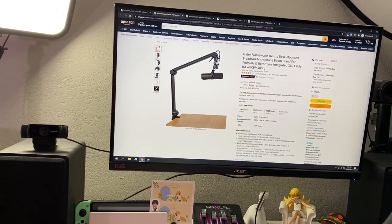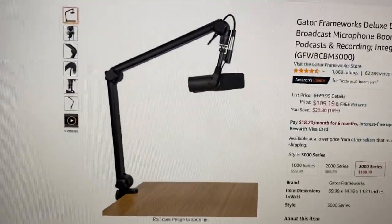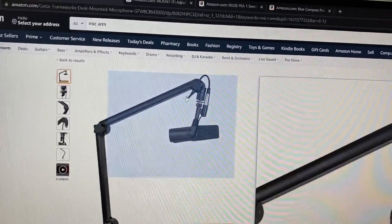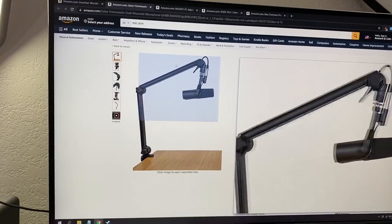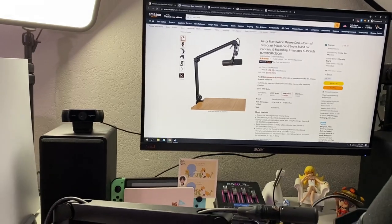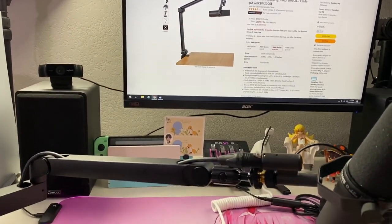I think the Gator Frameworks was going to be my top contender. But the lowest-end one includes an XLR cable that's inside, and you cannot remove or replace it without soldering. That's such a hassle if your XLR cable ever breaks. XLR cables are pretty sturdy, but I want to be able to replace my cable — that was a key issue for me.